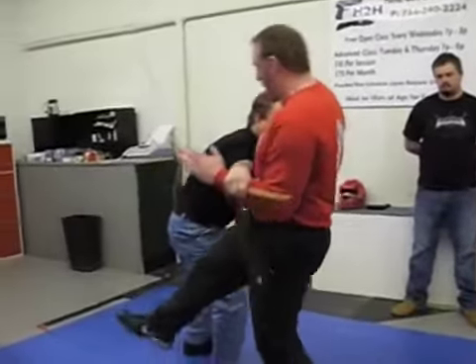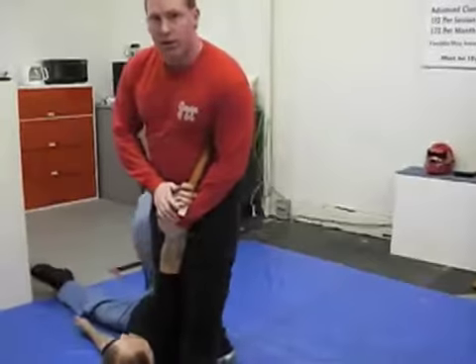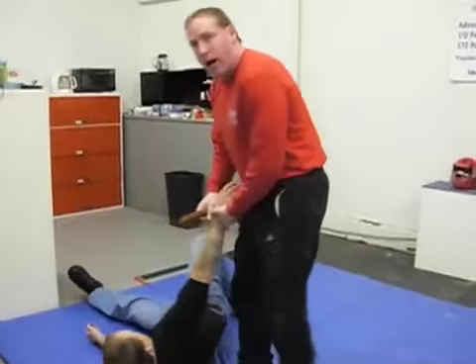You're just blocking, you're stepping in, and you can see how very little effort it is to take him down. You remove the knife, and now you have control.